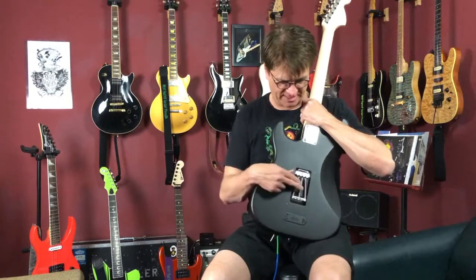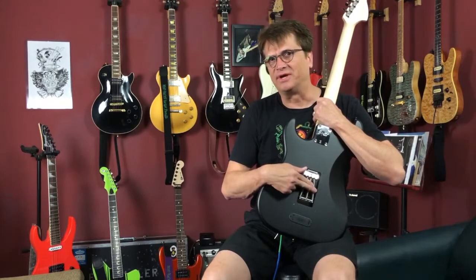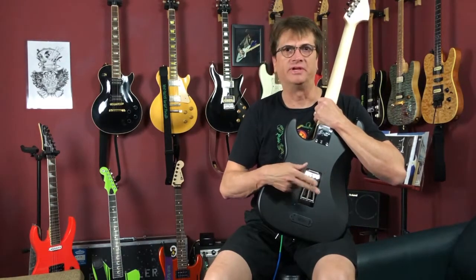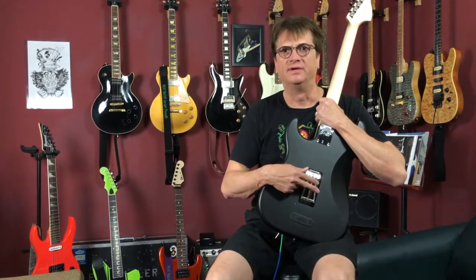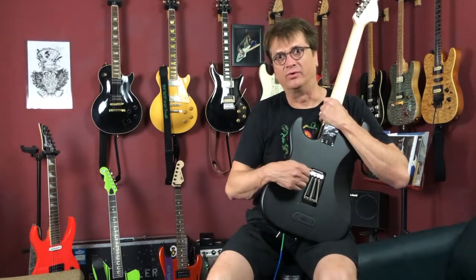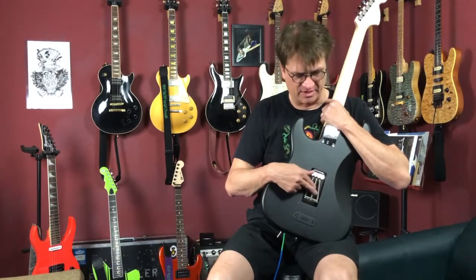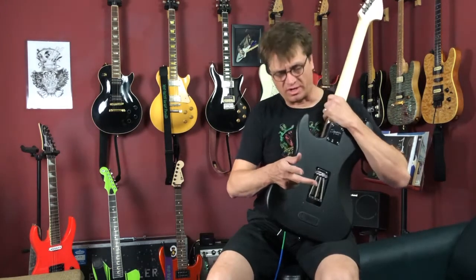One of the modifications we also did was the springs — these are DiMarzio springs. The ones that came stock were not consistent; every time we took them out and put them in, the tuning always changed. Or if we hit the Floyd Rose a little bit too hard, the tuning would also change. We found these springs to be more consistent and better quality — about a $12 upgrade.